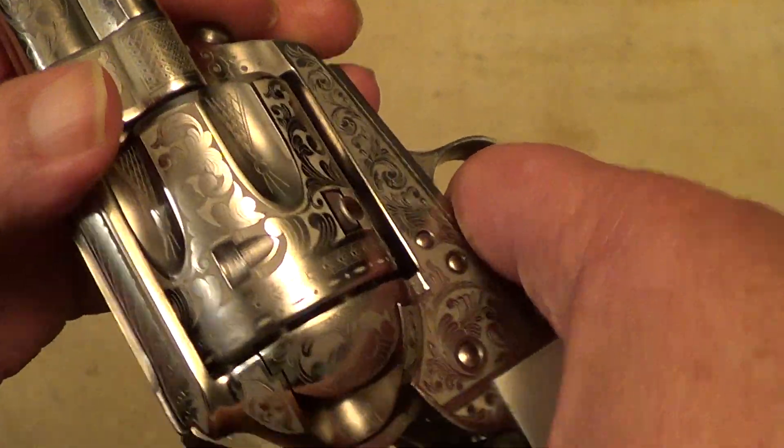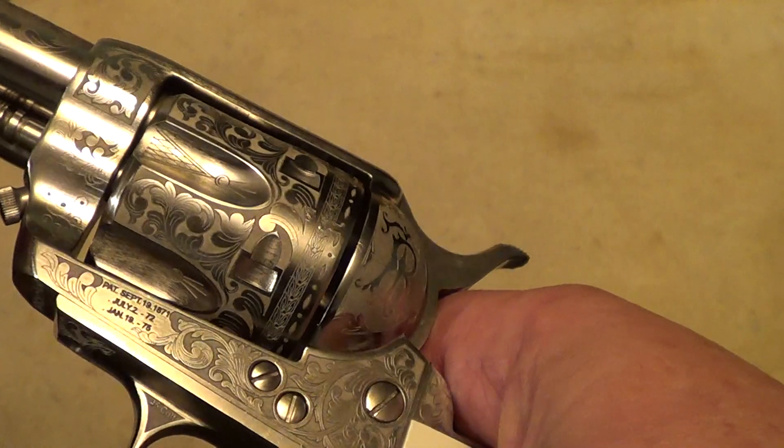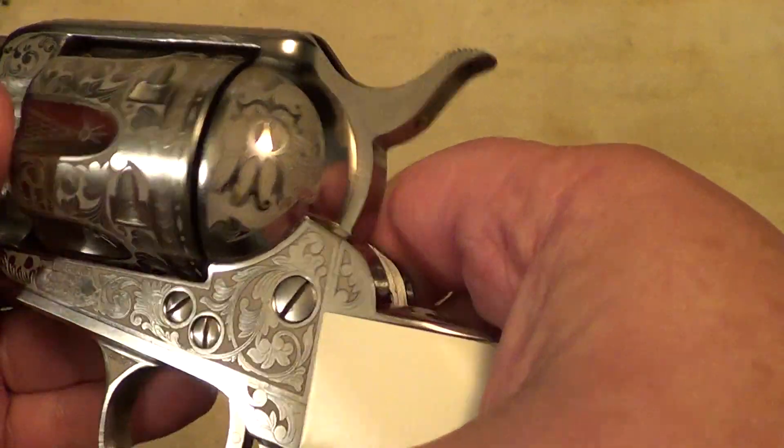These are nice quality — locks up tight as a drum both with the hammer cocked and with the hammer down. The lock work is good.